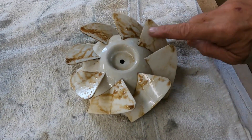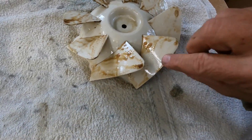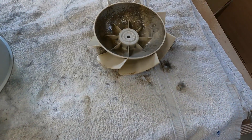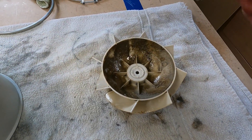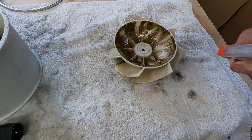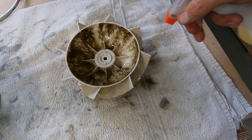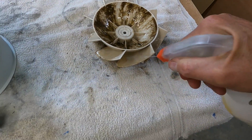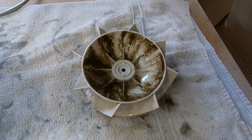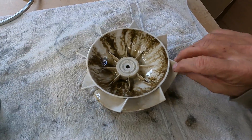I sprayed a little LA Awesome on this fan blade and you can see it was plenty dirty. Got to get on the inside here. Be sure you coat the underside — just get everything — because this stuff really starts to build up. It's been about two months since I've serviced this fan and in two months time it's gotten pretty grungy.